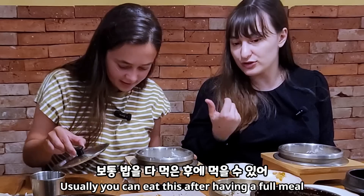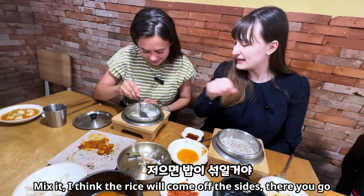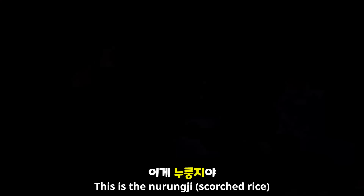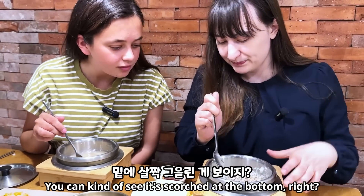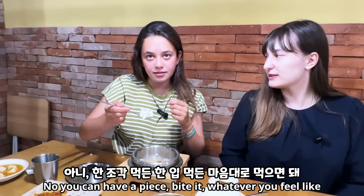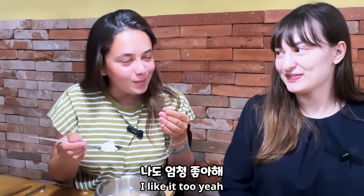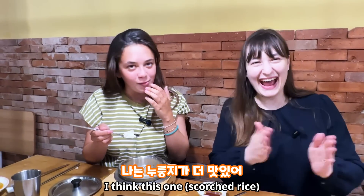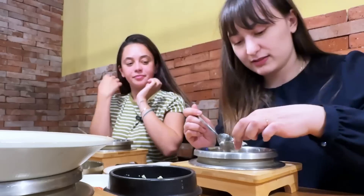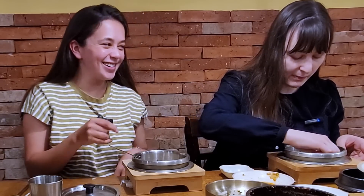So the soonyu — you can take off the lid. Usually you eat this after having a full meal, it helps with digestion. Mix it around so the rice comes off the side and you get that flavor in there — it's just super light. I've never had rice like that. This is the nurungji — you can see it's scorched at the bottom, crispy. I'll give you some too. Mmm, it's really good! I like it too. What do you like better — the soonyu or the nurungji? I think the nurungji. Yes! It's a bit sweet actually, like popcorn.